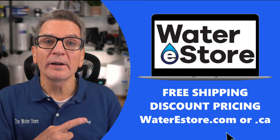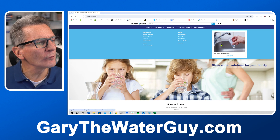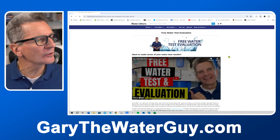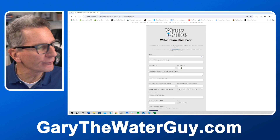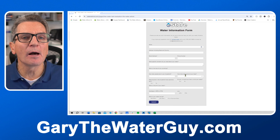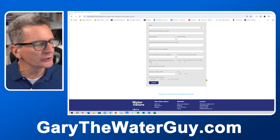So what exactly do you need in lake water filtration for your family? We'd be happy to make a recommendation, but we need some more information before we can help you. First, go to our website — waterestore.com in the US or waterestore.ca in Canada. Then go to where it says free water test evaluation, click learn more, and scroll down to find the water information form. Fill out that form — it tells us where you're from, your email, how many people are in your household which determines how much water you use, and more information about your water source.